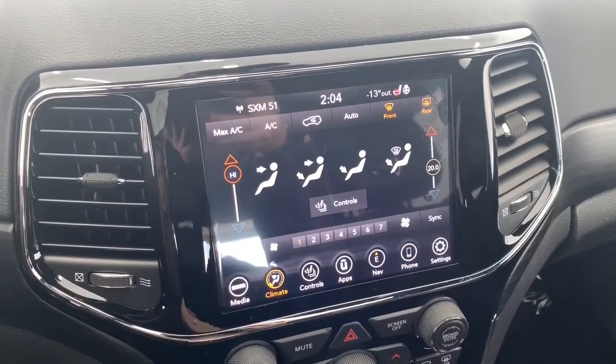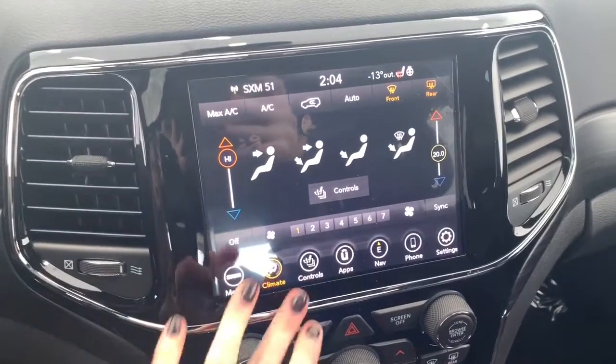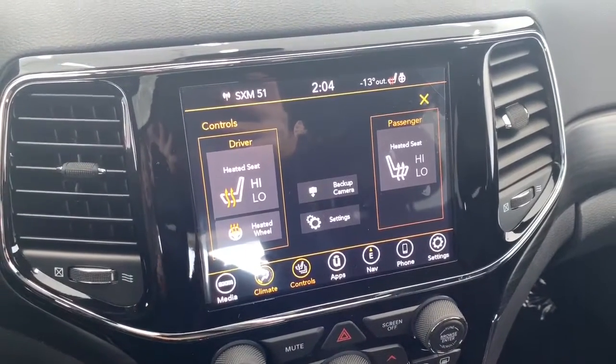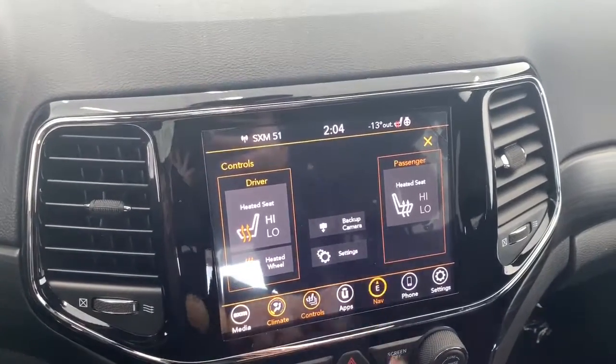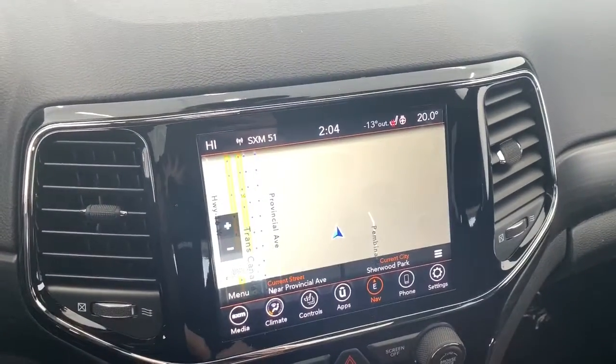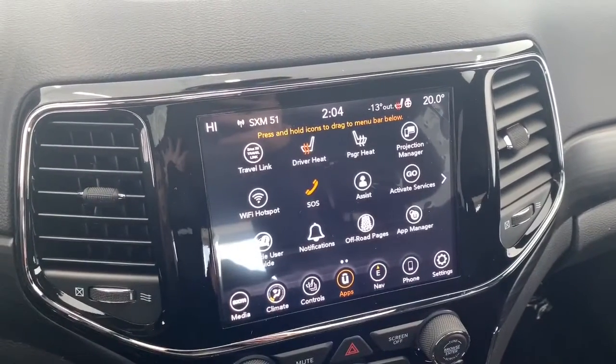It comes with dual climate control, so if the driver and the passenger want two different temperatures you can do that. The seats in the front are heated with two preset temperature settings and there is also a heated steering wheel. It comes fully equipped with navigation so you can preset your home and work address.